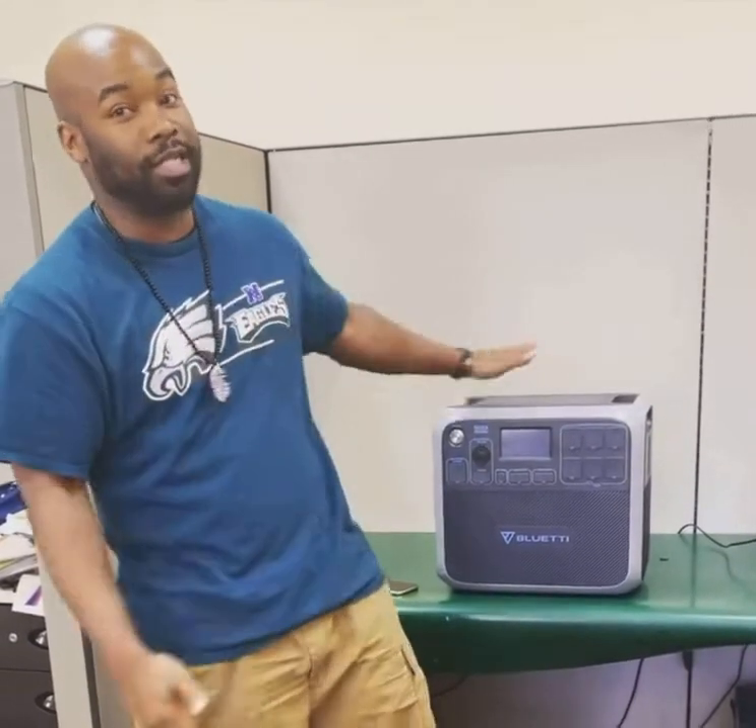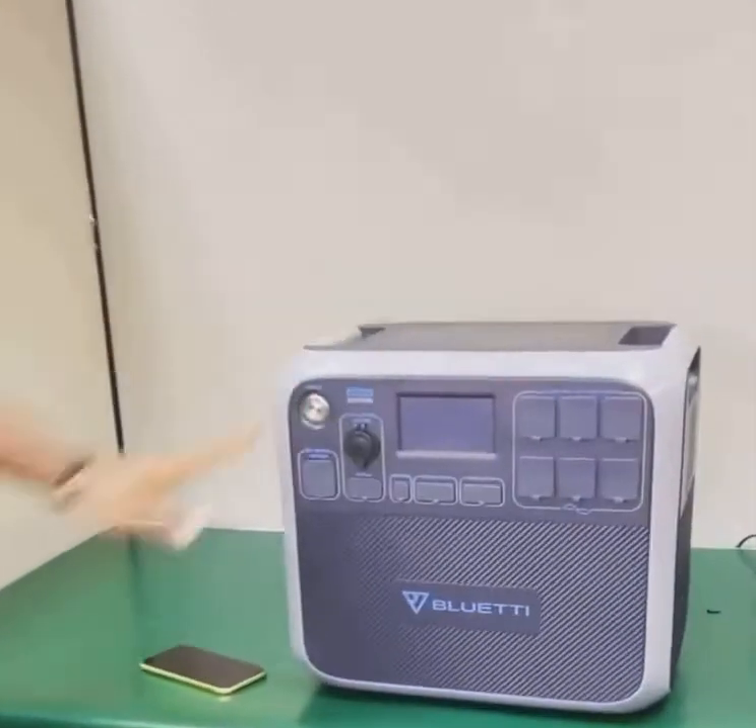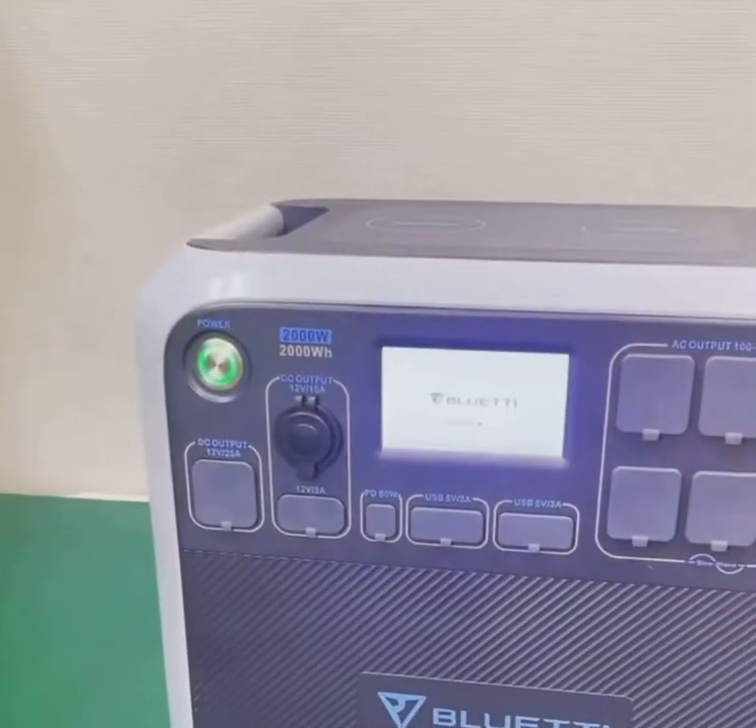Hello, this is Sean. Today I'm going to show you guys how the wireless charging system works. This is the Blue Eddy AC200. I'm going to turn it on. It's really simple.